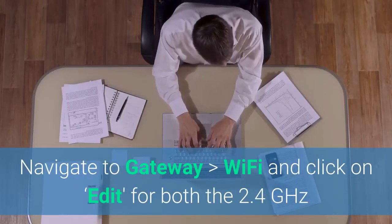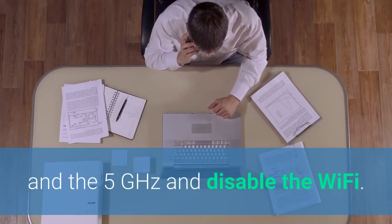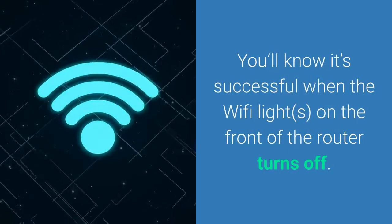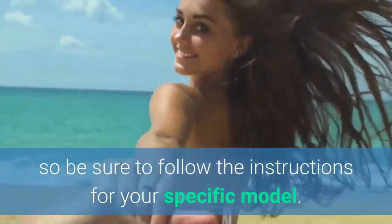In this Xfinity router, you just navigate to Gateway, then Wi-Fi, then Edit for both the 2.4 gigahertz and the 5 gigahertz Wi-Fi — they're just two different signals. You need to disable both of those. You'll know it's successful when the Wi-Fi lights on the front of the router turn off. Every router is a little bit different and has a different IP address, so be sure to follow the instructions for your specific model.